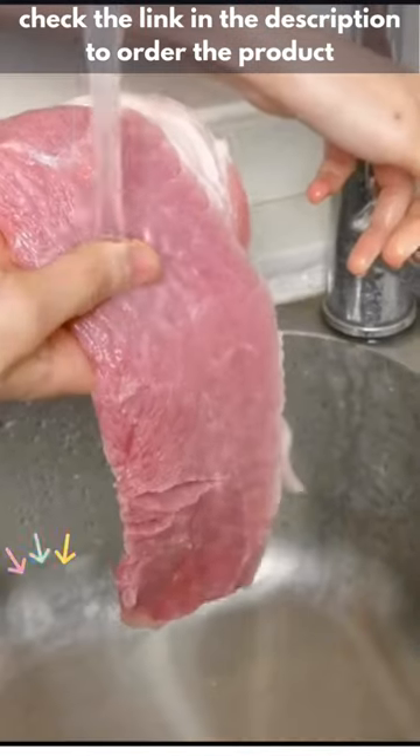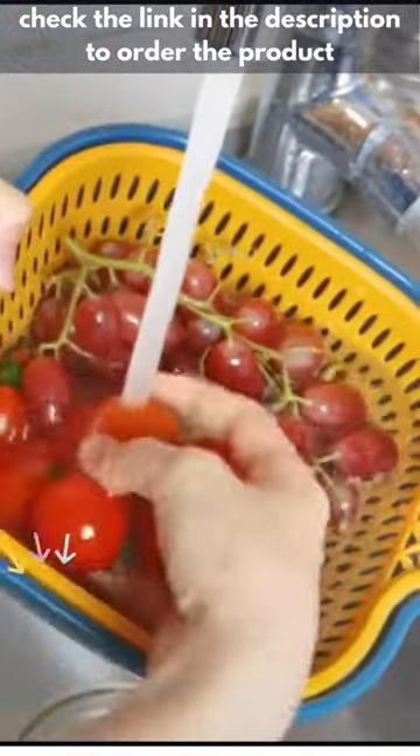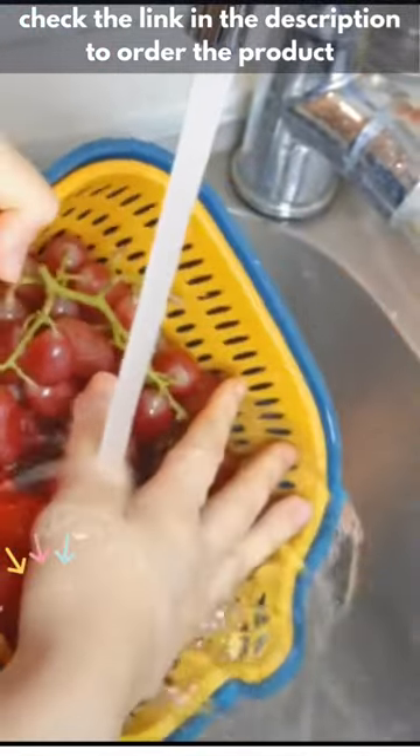Normally we wash our fruits and vegetables with water before we eat. But this doesn't help in removing the pesticides and chemicals from the surface of our vegetables and fruits.